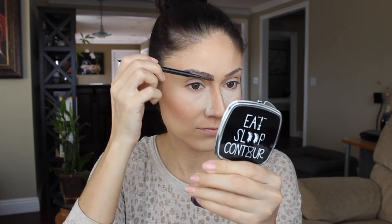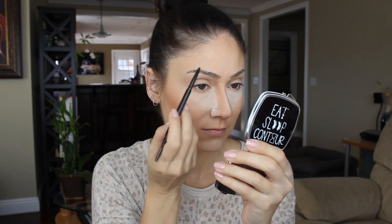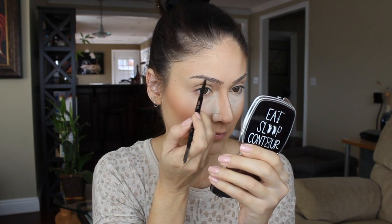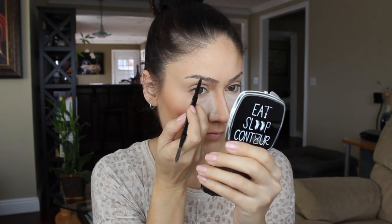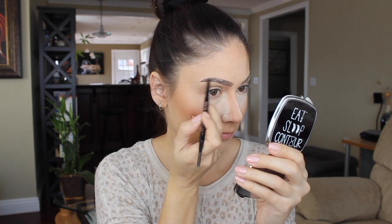Now for my brows — as always I'm using the Anastasia Beverly Hills Brow Wiz and I've been mixing Dark Brown and Medium Brown. I'll start with the Dark Brown underneath to line the bottom of my eyebrow, and then go in with Medium Brown on top and kind of fill in any sparse areas.